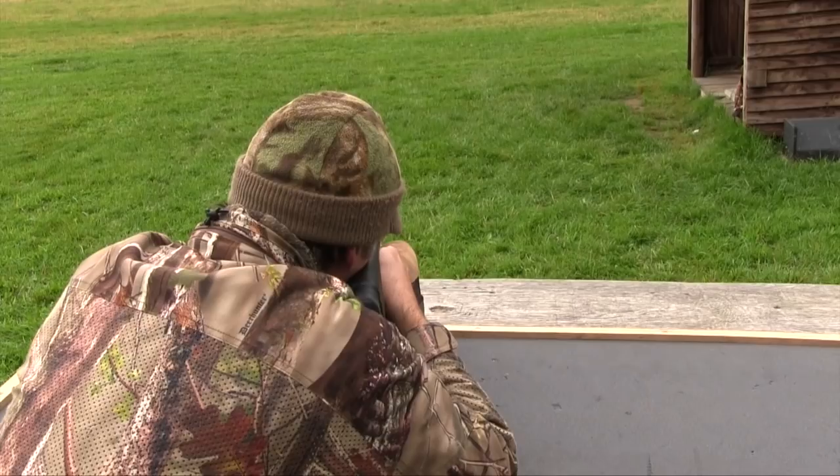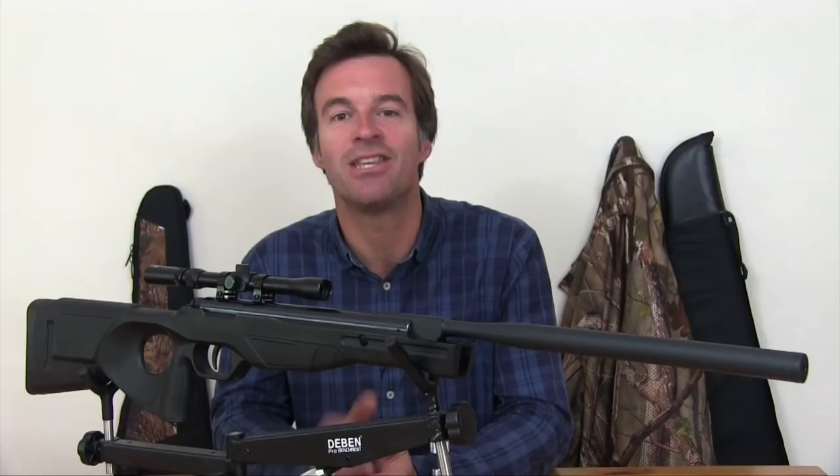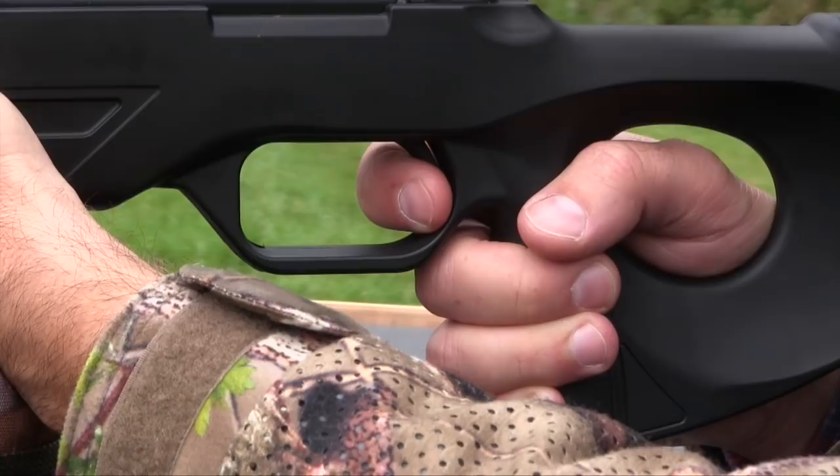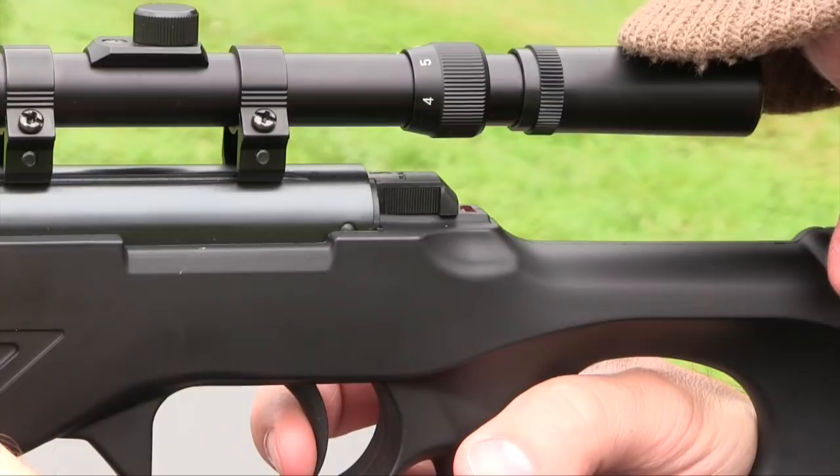The trigger is a lot better than I'd expect to find on an affordable combo like this. It's a two-stage unit, and although the second stage is a little heavy, it's predictable and there's hardly any creep — set up just about perfectly for a young shot or novice to shoot safely. The safety catch is located at the rear of the cylinder, engages automatically when the gun is cocked, and can't be reset without re-cocking the gun once it's pushed off.